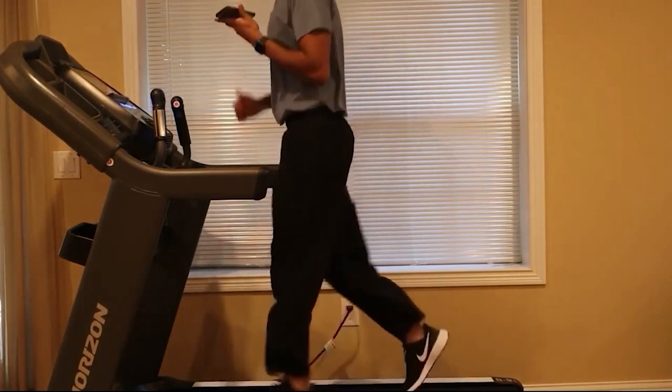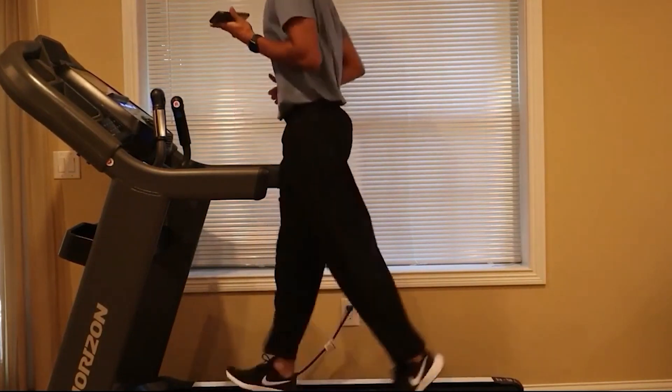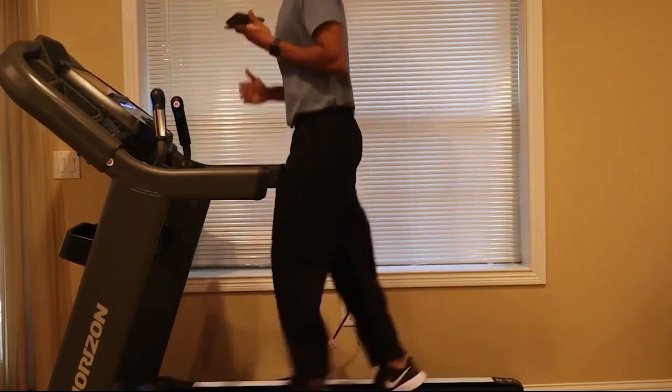This is what I call a light intensity workout. So if you have been sedentary for a long time, I would recommend starting with this.